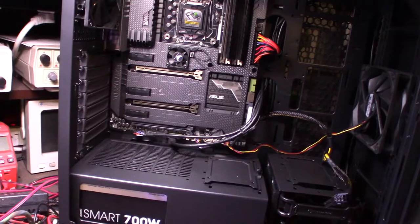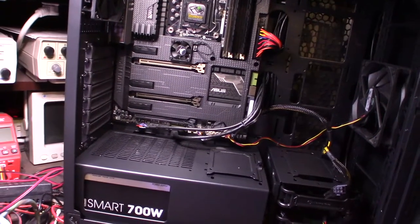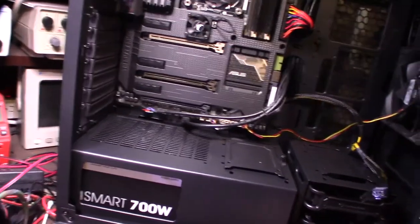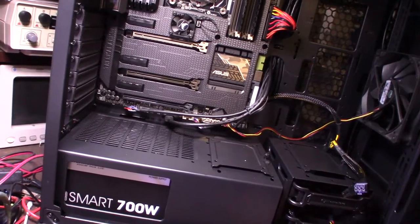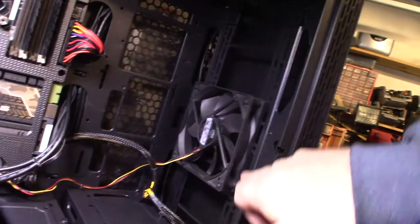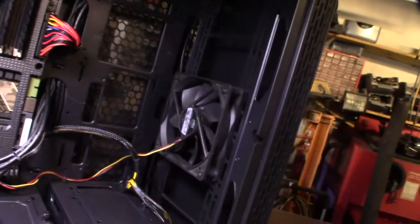My HP ProDesk finally started dying — the power supply died — and it's a proprietary six-pin power supply, which is pretty annoying. Pretty cool case though. This thing just pops off — the front pops off — and you can actually have multiple fans here. I think it was like two 200-millimeter fans right here.